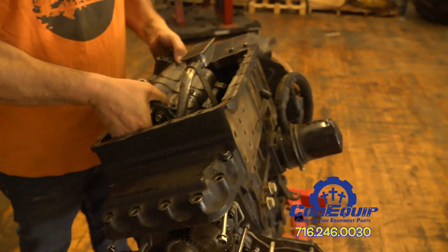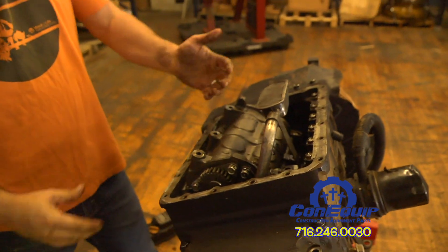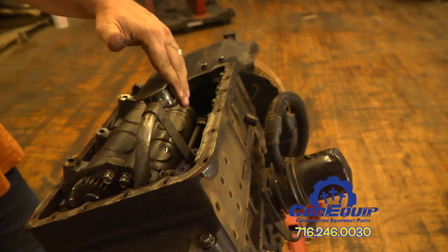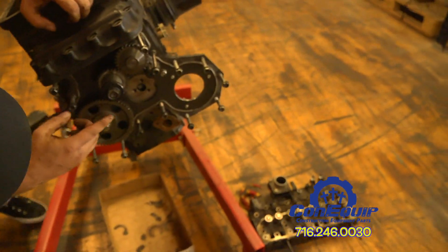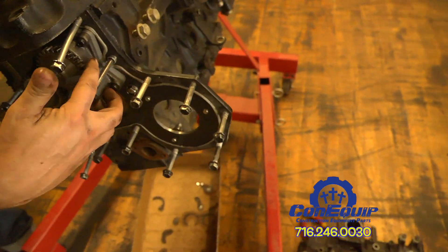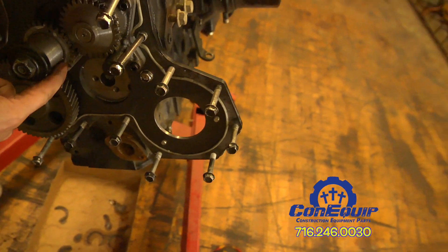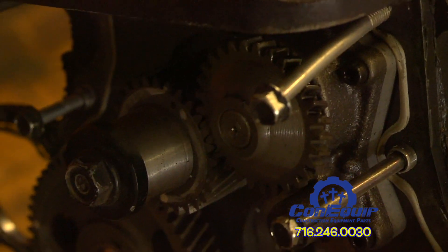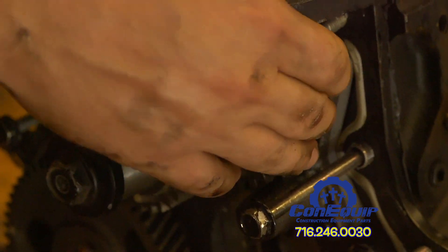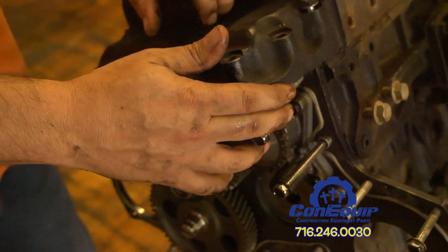There's normally an oil pan attached to the bottom of the engine, which contains all your oil. This is your oil pickup tube, which goes up through the block to the oil pump. It's a gear-driven oil pump off of the outside gear of the crankshaft. This oil pump has a set of gears that constantly mesh together, and that is what flows oil through the engine and provides lubrication so the engine doesn't seize up.